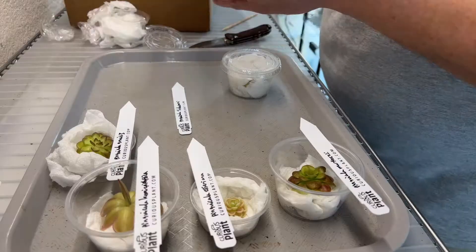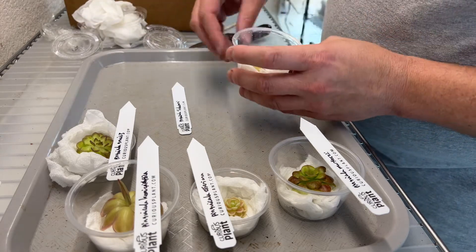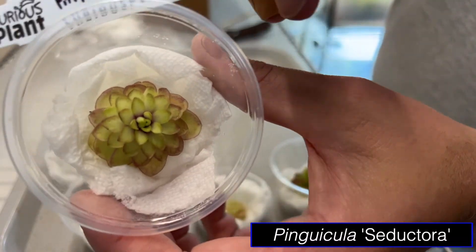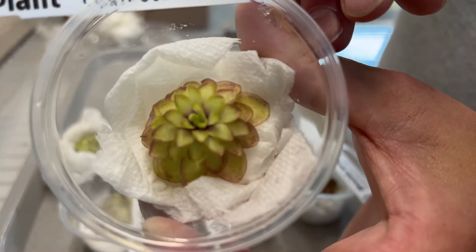This last one is their cultivar they call Seductora. Wow, that's cool. Oh my gosh, how cool is that, y'all? I can't wait to see what this looks like when it's in its spring for main flush. That is too cool.